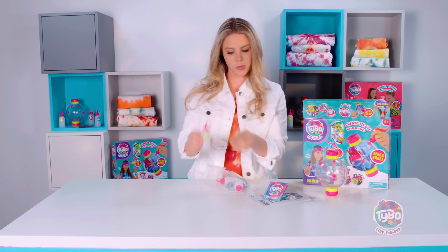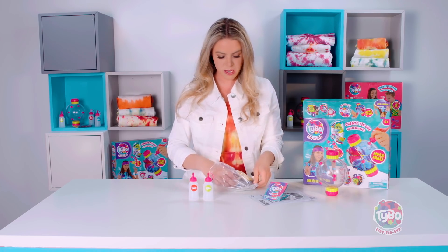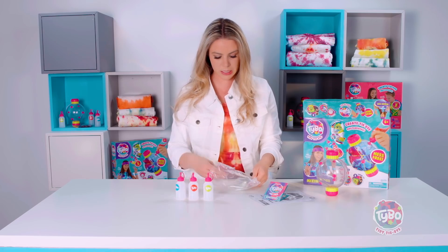Then you have your bottles. The thing that I love the most about these are, you can put your dye in here, mix it right in there — also keeps it mess-free and easy.